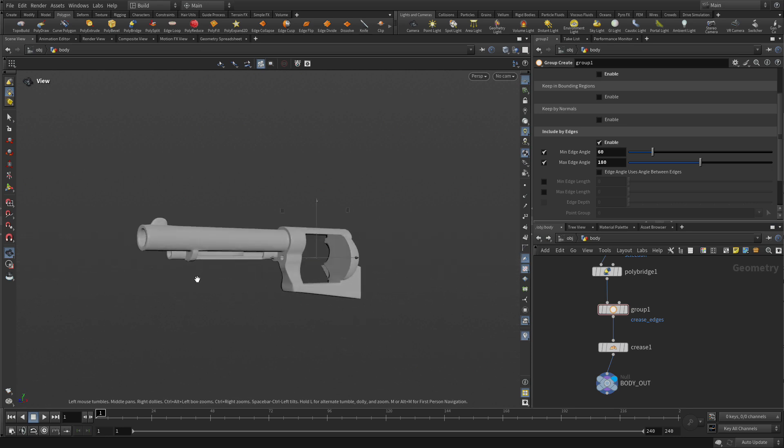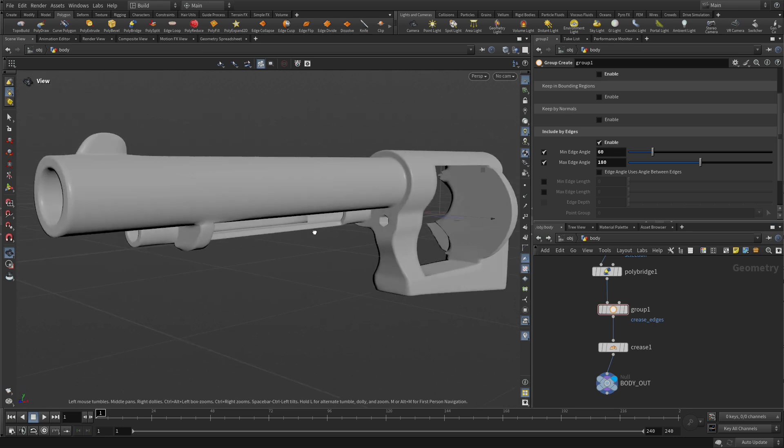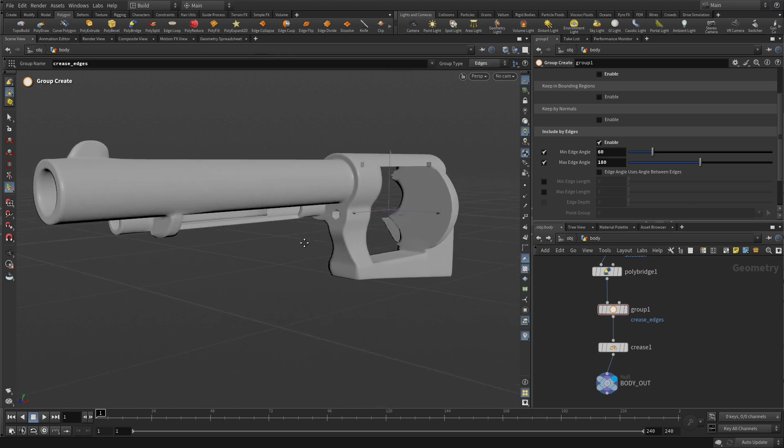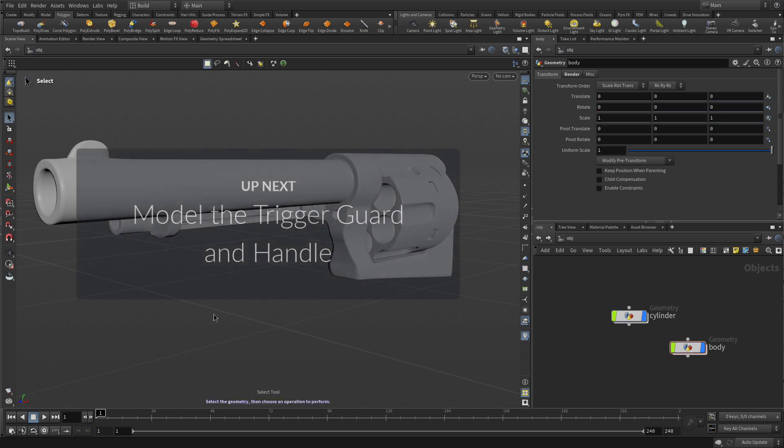So there we go — we've got the nice result we were looking for, and we are ready to add more details. If we go back to the object level, we can turn on the cylinder and evaluate everything we've done so far. The next part will be to do the trigger and the handle, and add those details to flesh out the back of the revolver.